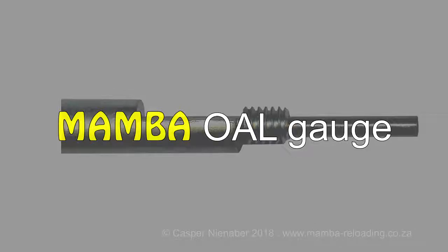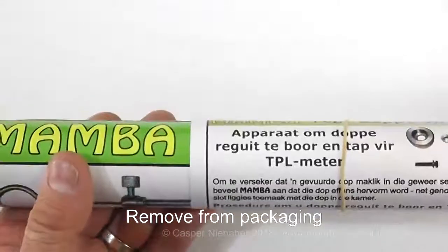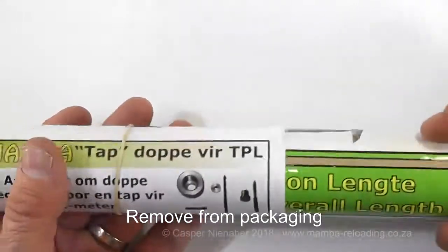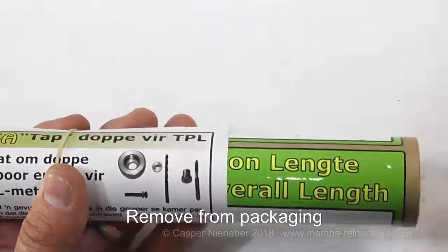The Mumba OAL Gauge is a device to measure maximum overall cartridge length, OAL in short. I get very accurate and repeatable readings with this device. The measurements are often repeatable within hundredths of a millimetre. I refer to this device as an OAL Gauge.